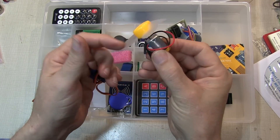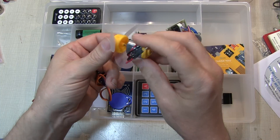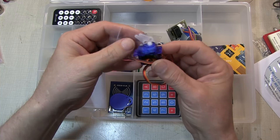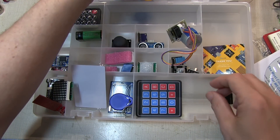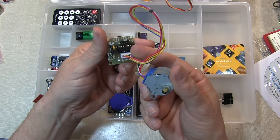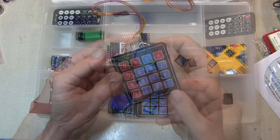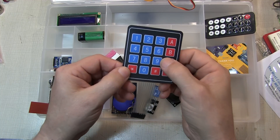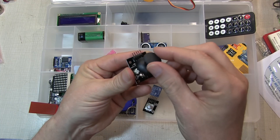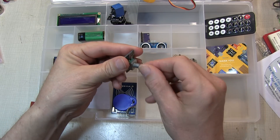For electromechanical components, there's a simple DC motor with a little plastic propeller, a small servo with connecting arms for motion-activated projects, and a stepper motor with a stepper motor driver module for more precise motor control. There's also a membrane keypad, a little joystick module, a relay, and a rotary optical encoder.